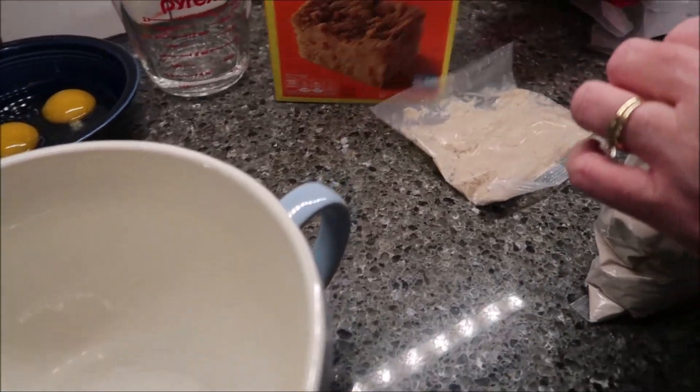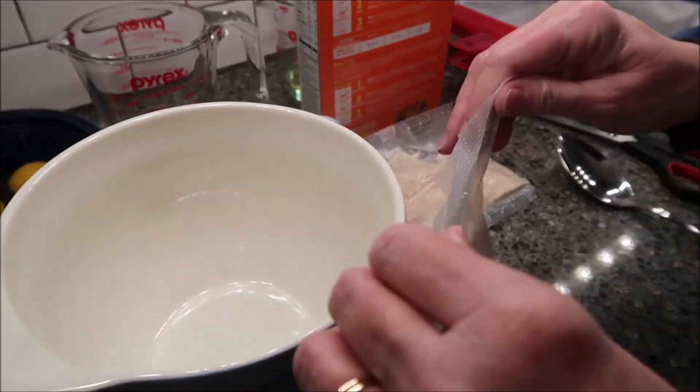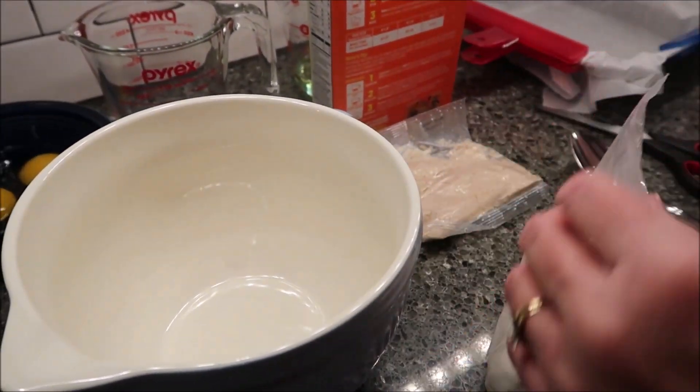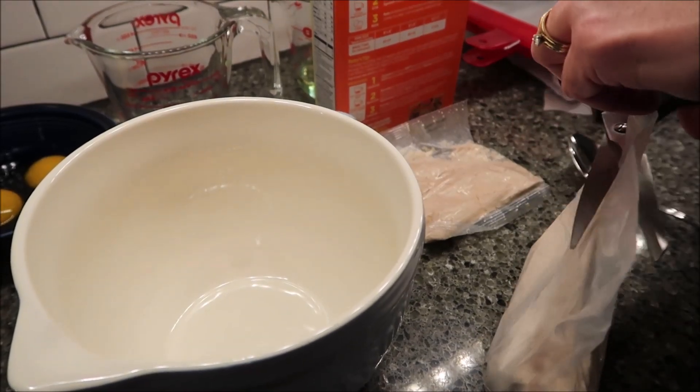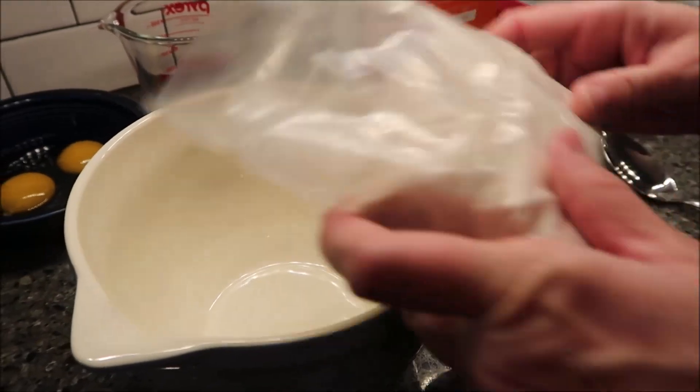You want to preheat your oven. If you're using an aluminum or glass pan, heat your oven to 400 degrees. If you're using a non-stick pan, 375. I'm going to 375.